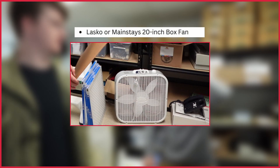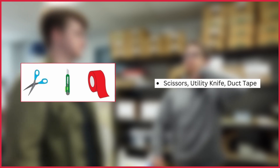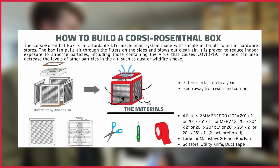one 20-inch box fan, a pair of scissors, a box cutter, and duct tape. If you can't find filters and fans that are 20 inches, it will still work with smaller or larger ones, as long as the filters and the fan are all the same size — preferably square.